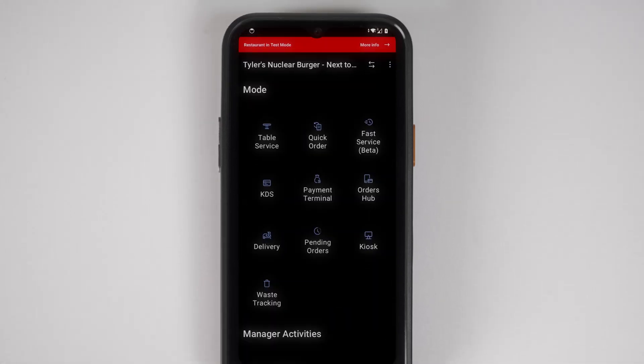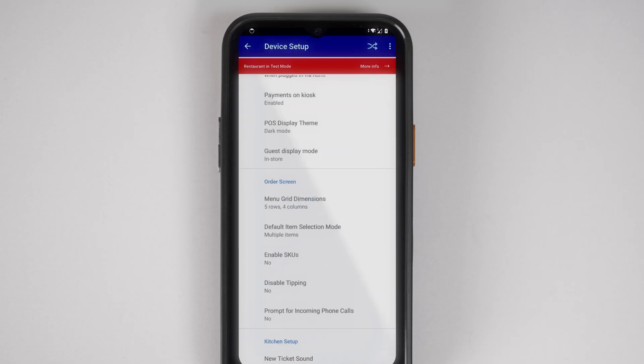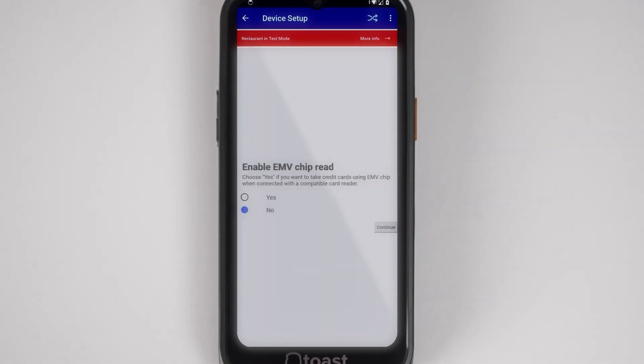Select the back arrow to navigate to Device Setup, then scroll down to Payment Processing. This is where you'll see if EMV is enabled. This should be set to yes if you're using DIP or TAP payments, and no if you're taking swipe payments. To change this, select EMV enabled.